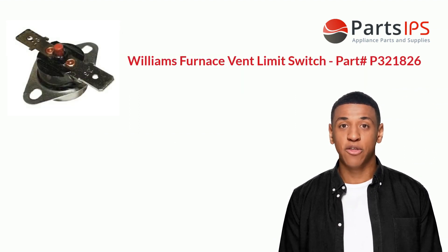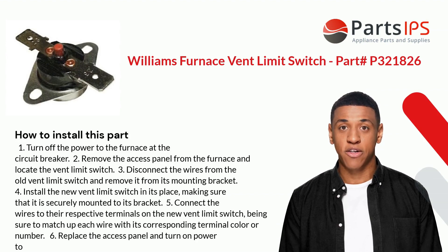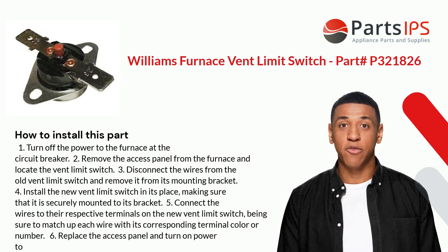Here is how you install this part. One: turn off the power to the furnace at the circuit breaker. Two: remove the access panel from the furnace and locate the vent limit switch. Three: disconnect the wires from the old vent limit switch and remove it from its mounting bracket.